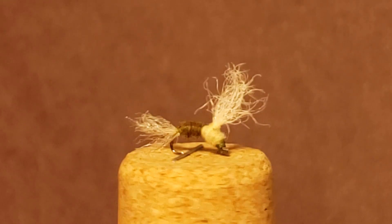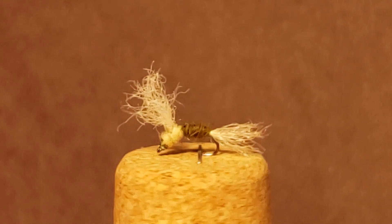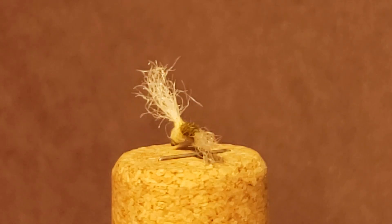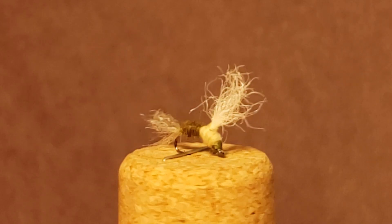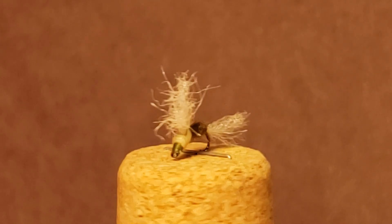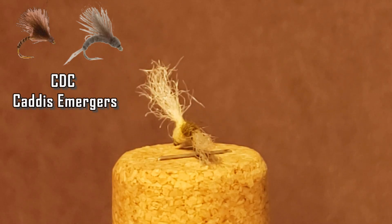If you missed my previous video on the caddis nymph, I'll leave a card in the upper corner and a link down in the description so you can check that out as well. Getting back to the caddis immergers — they are a largely artistic fly pattern with hundreds of variations, ranging from simple CDC immergers to the literal holy grail.